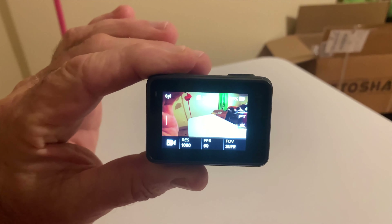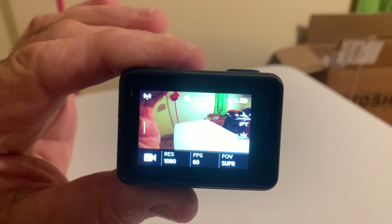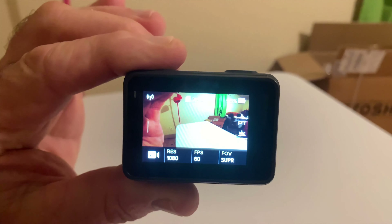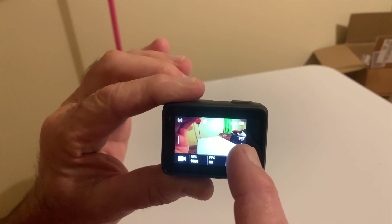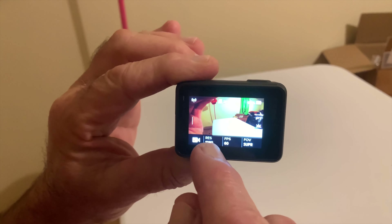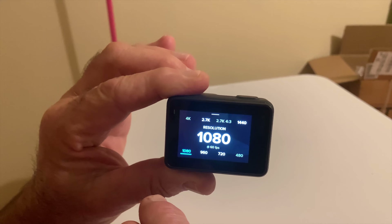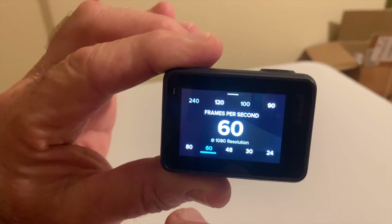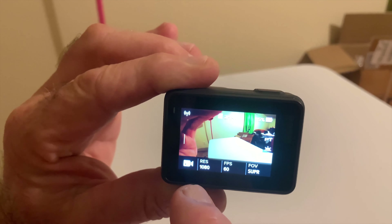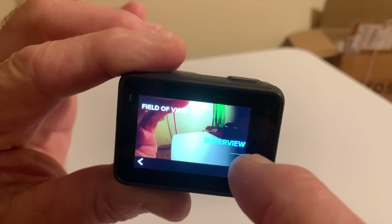Let me show you some features on this camera. It's got many of them but let me show you just a few. All you do is turn the button on. Here are your resolutions — you can see 1080 right there, see how easy that is. And here are your frames, just a click of a button.